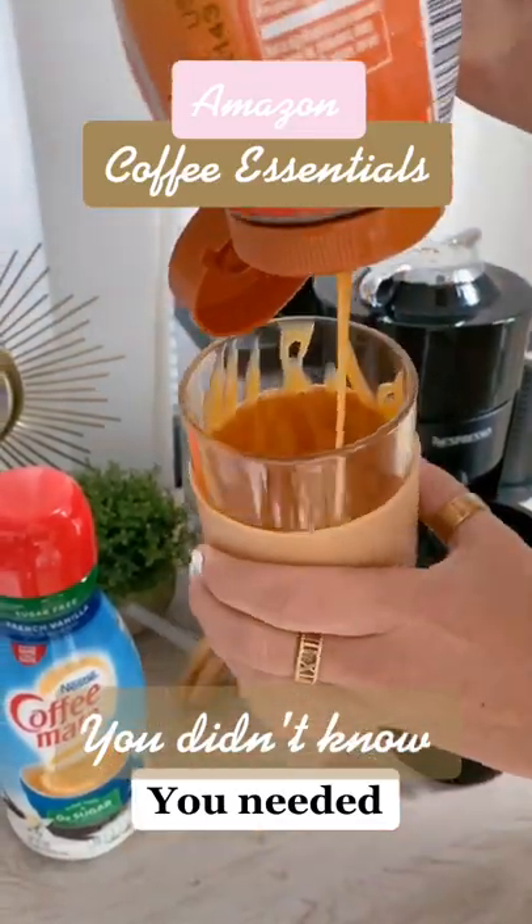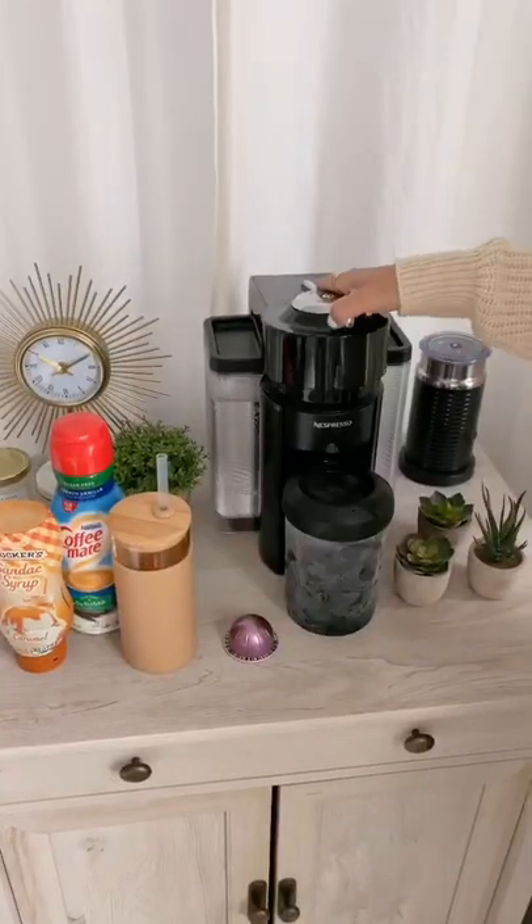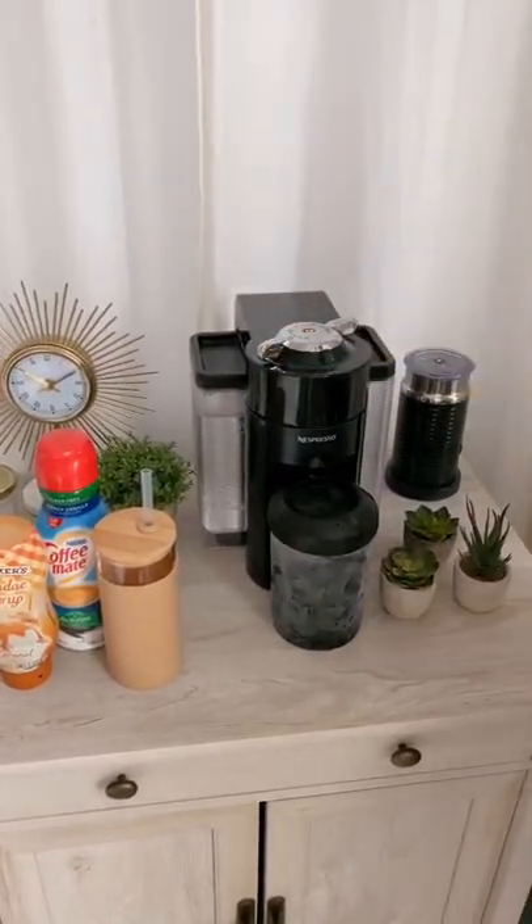The Amazon coffee essentials you didn't know you needed. This is the HyperChiller and you're about to be your own barista. This is an instant iced coffee maker — you leave it in the freezer and take it out when you're ready to use.